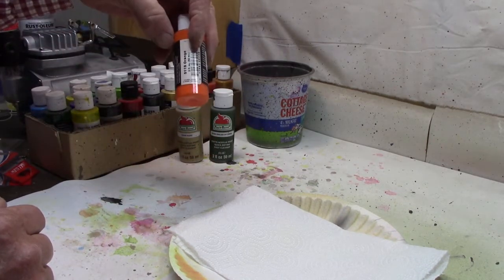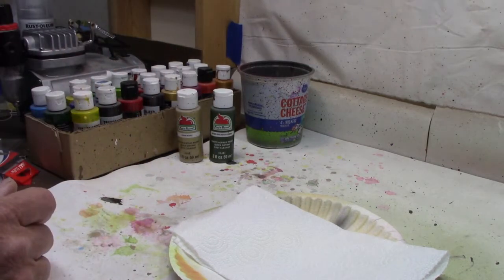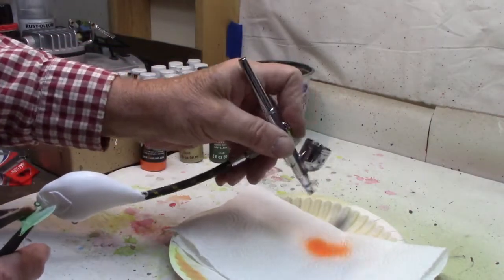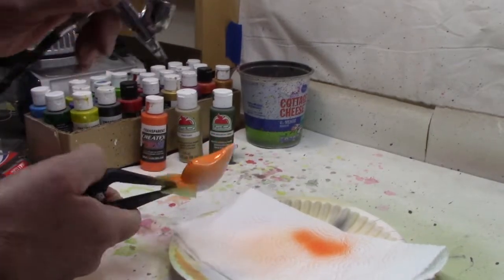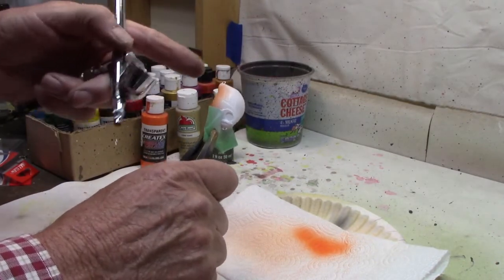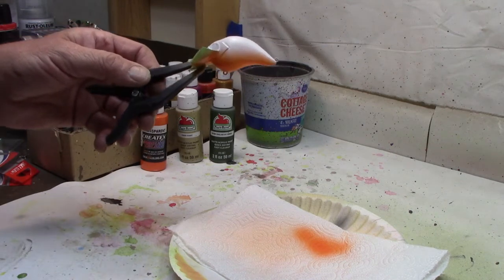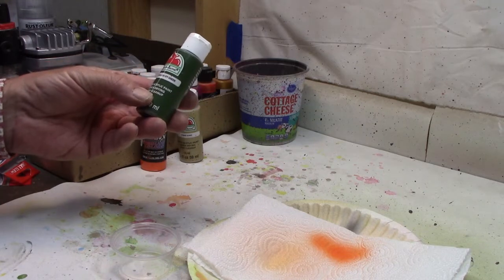Two of them are going to be Walmart and one is going to be Createx. We'll start with the Createx transparent orange - that's where we're going to start. All I want to do is put an orange belly on this. It's usually one of the basics - you always start with the belly and work your way up. We got a little up here but I don't really care, we're going to bleed down over that with our top colors later. That's got the orange belly I want. Let me wash out the brush and we'll go on to the next one.